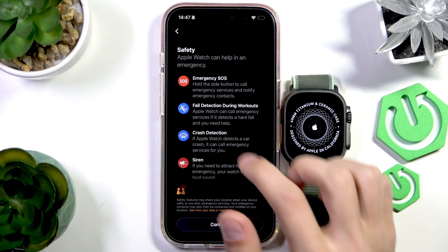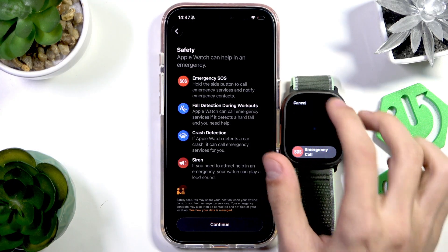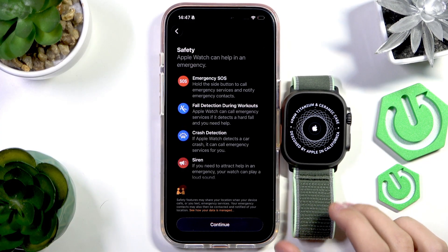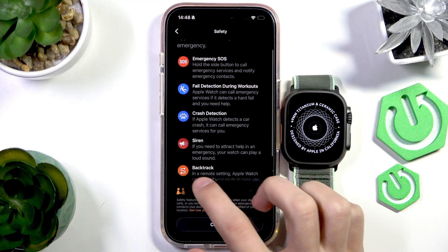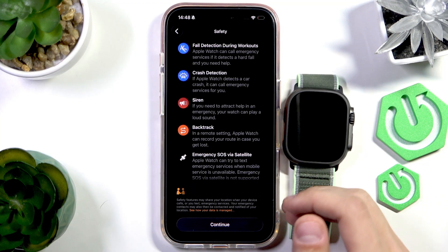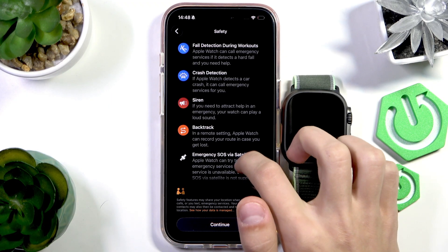These are the safety features. You have Emergency SOS where you can call emergency numbers through your Apple Watch by holding the power button and pressing Emergency Call. Fall Detection can detect a hard fall during a workout and call for help. Crash Detection detects a crash and can call for help automatically. The Siren feature plays a loud sound to attract help in an emergency. Backtracking lets you record your route so if you get lost you can trace it back and get out of that situation.